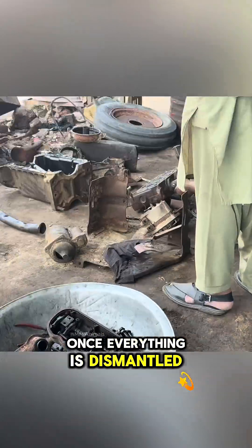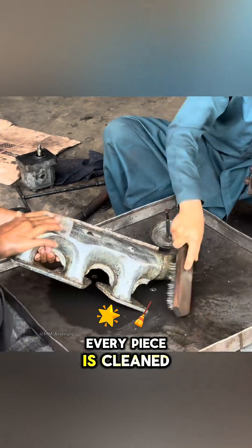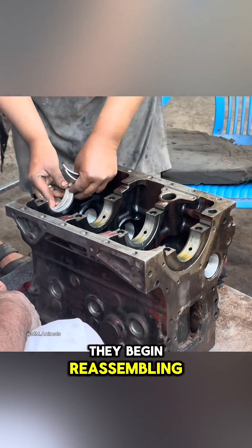Once everything is dismantled, the next step is washing and drying. Every piece is cleaned by hand, soaked in gasoline to remove rust, and left to dry under the sun.